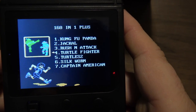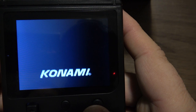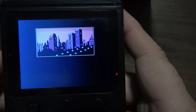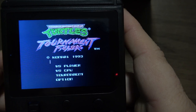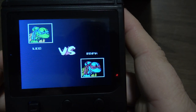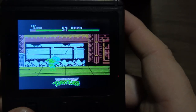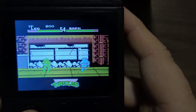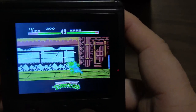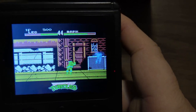Oh my goodness — is this actual Turtles or something else? Oh, Konami! Oh my goodness. Okay, so it's Turtles. Let's hear the sound. I have to say, the screen is pretty decent for what it is.